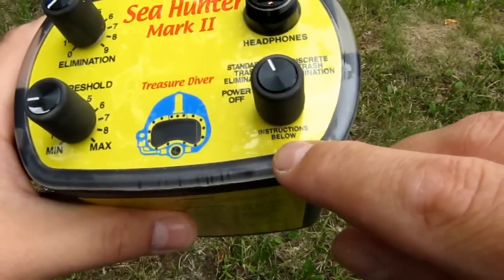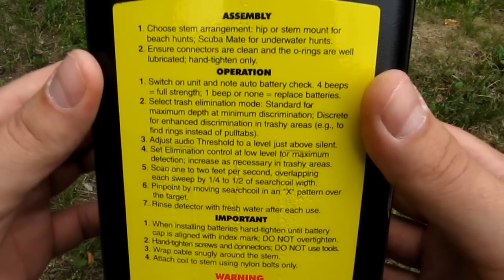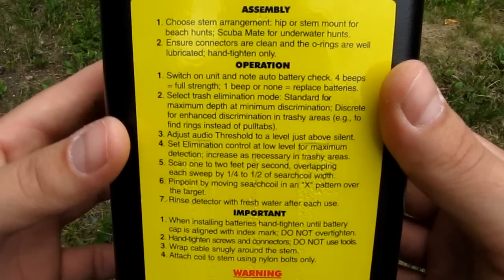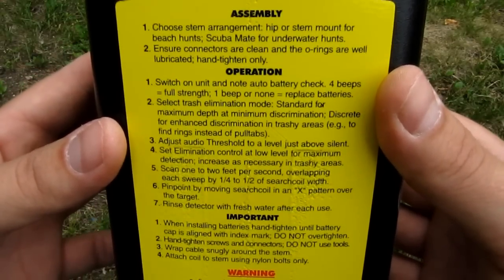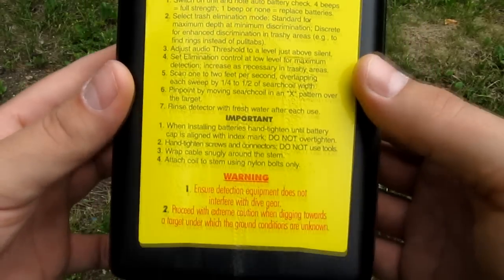It says instructions below, and yes, it has pretty good instructions on the control housing itself. So if you need a guide, you'll always have them with you.